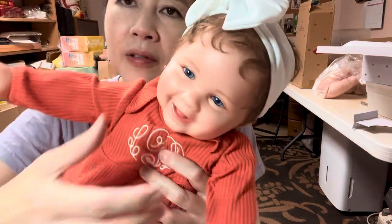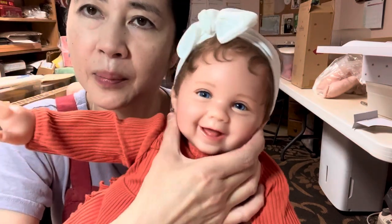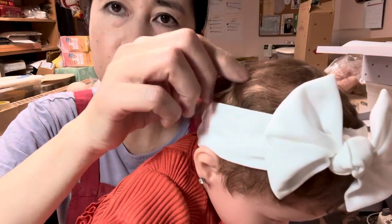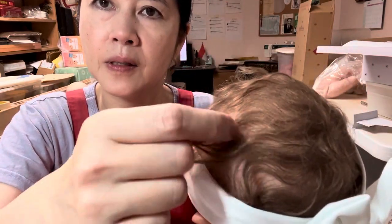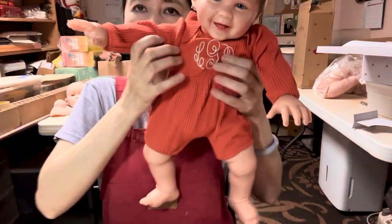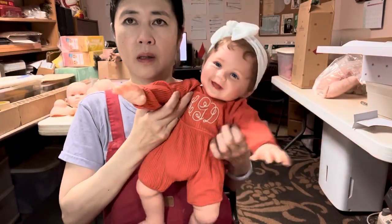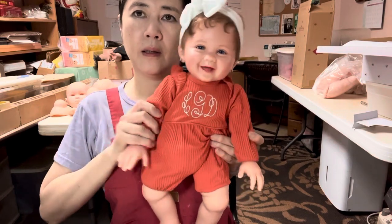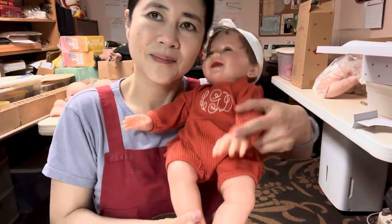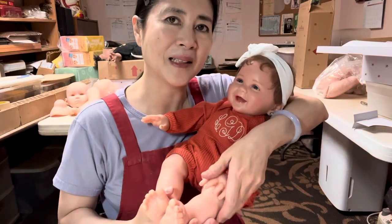She's very realistic. Look at that happy face with all the details. And hand-rooted hair — this is amazing, it's actually all rooted. She has full arms that are poseable and full legs. I think you're going to love this happy little baby.